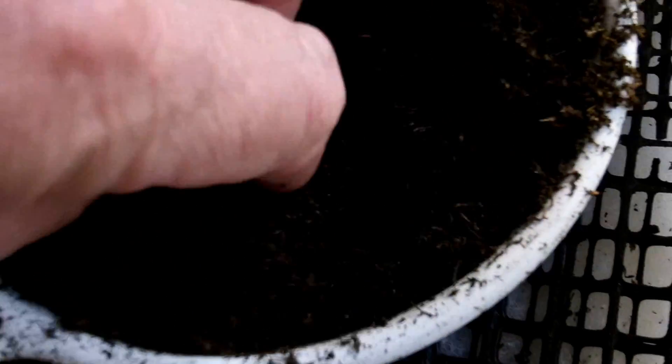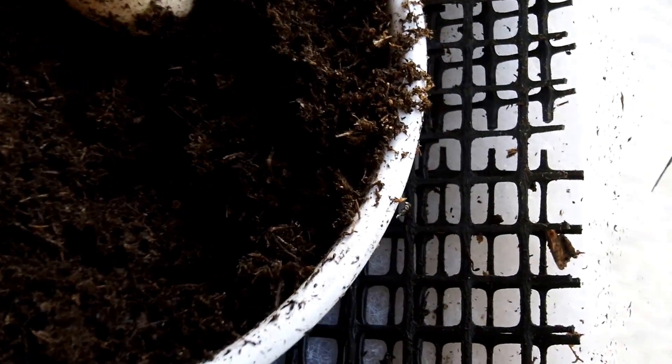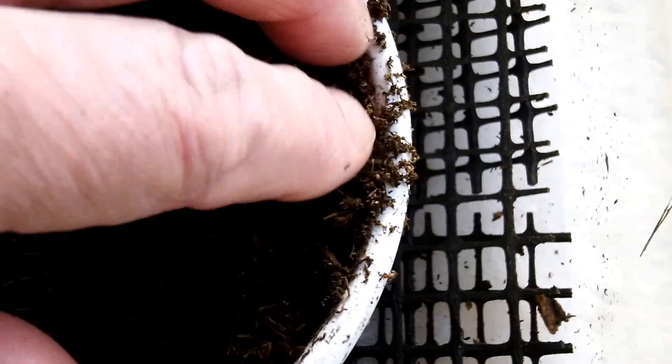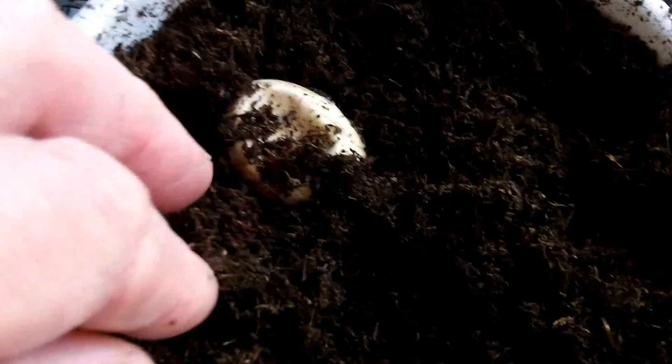I don't know. Another little shell. I guess what I'll do is I'll leave this one covered up a little bit longer. Maybe I should open it up a little bit. They're all laid about the same time. Might have to do a little surgery on that, but in the meantime I have to get a little warmed enclosure opened up for these guys so that they can start eating.